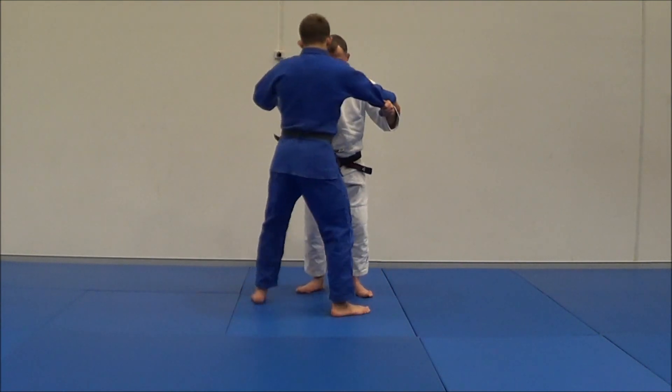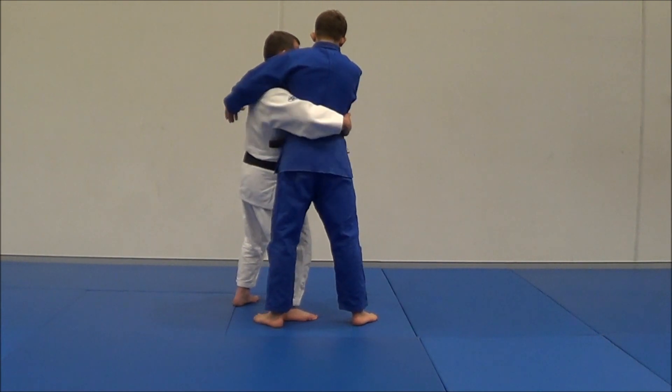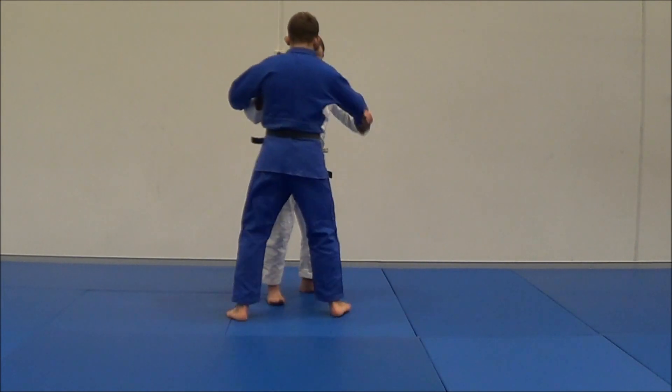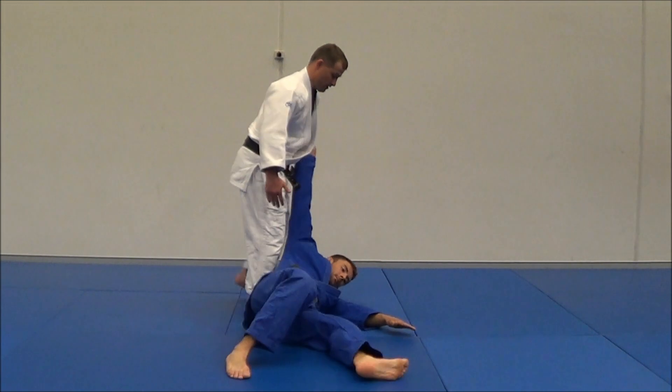Let's look at it from behind. Once I pull this way, see the legs — they pendulum out. Watch his legs, they come in and over.